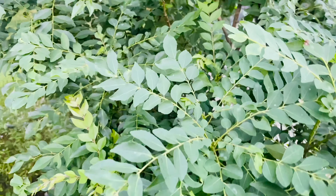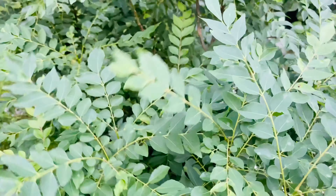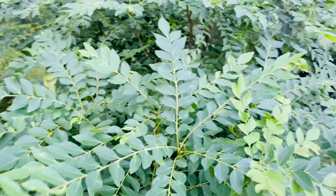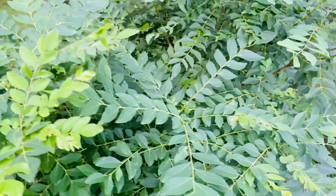Cooler weather is the major factor for this leaf problem. To prevent yellowing of leaves, loss of leaves, or even in some cases the plant dying, follow the tips I'm going to share to successfully grow the curry leaf plant during the winter season.